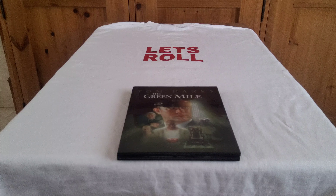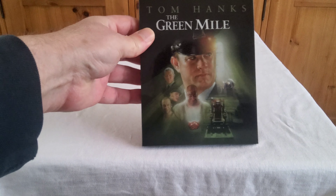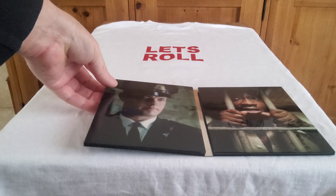On to the Green Mile, made in 1999 with a runtime of three hours and nine minutes. It stars Tom Hanks, Sam Rockwell — who was in the film Moon — Michael Clarke Duncan, David Morse, and James Cromwell, who appeared in the Star Trek film First Contact as Zefram Cochrane. Directed by Frank Darabont, who also directed The Shawshank Redemption, it's a Stephen King story. Paul Edgecombe, head guard of a prison, meets inmate John Coffey — a man accused of murdering two girls — and his life changes when he discovers John has a special gift.